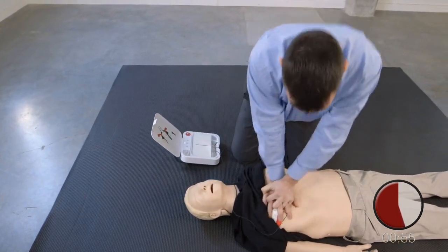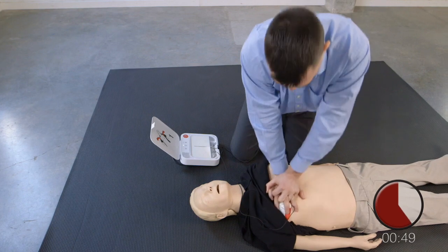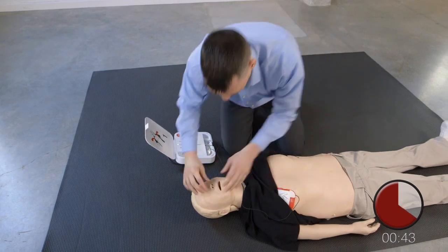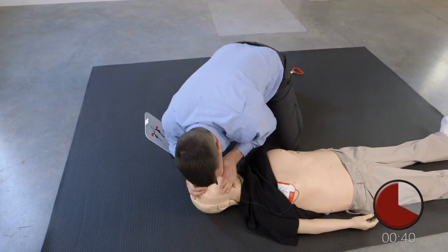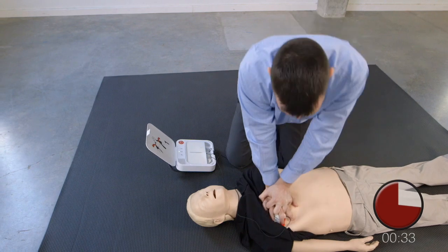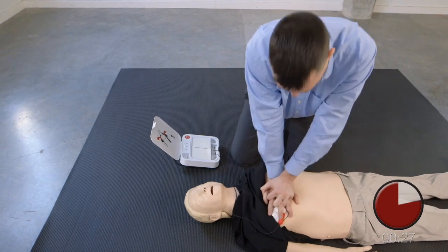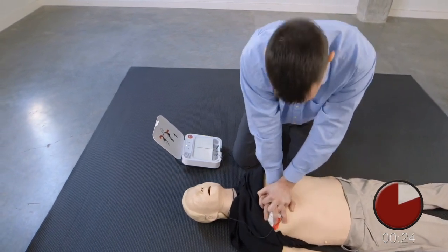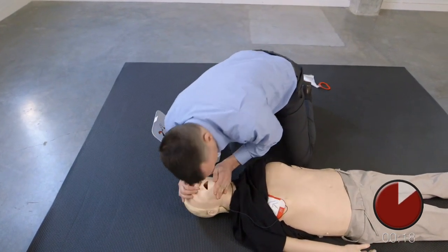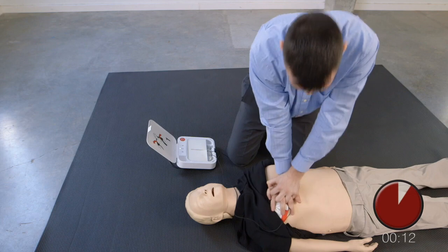Tryck ner hårt minst fem centimeter. En. Gör två inblåsningar. En. Två. Återuppta bröstkompressionerna. Tryck ner hårt minst fem centimeter. Gör två inblåsningar. En. Två. Återuppta bröstkompressionerna. Tryck ner hårt minst fem centimeter.